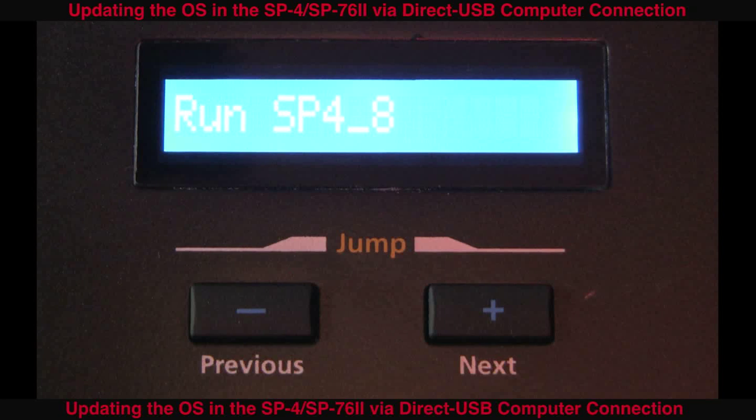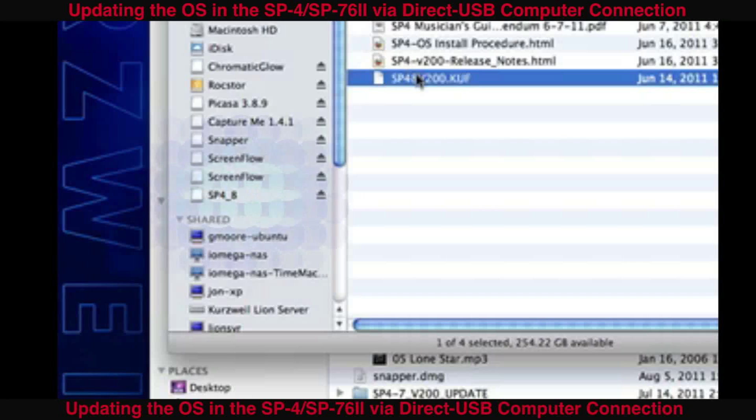Next, you will see "Run SP4 SP76-2" or "Run SP4-8", depending on your model. At the same time, the SP4 will appear as a temporary USB drive on the computer.